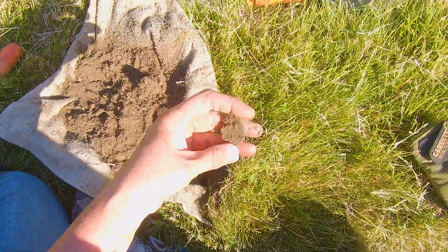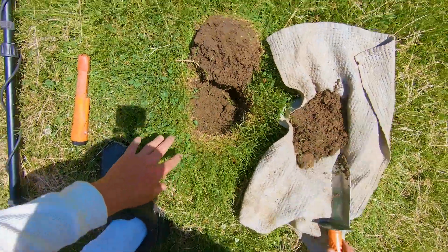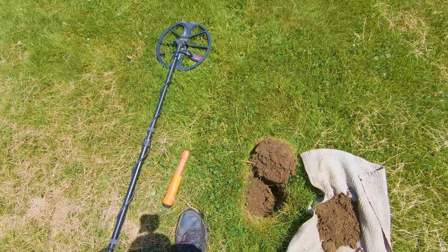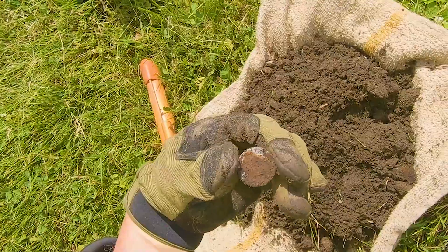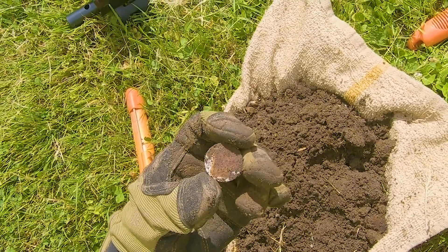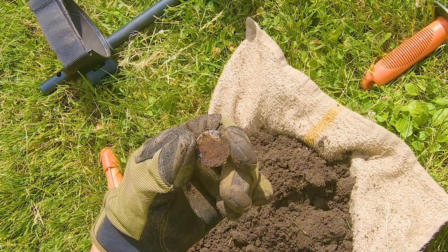Finally, this just came out of the hole, and it's a little lock. I see silver. I see an aluminum cap right there. Can't tell because it's all brown, but it's definitely not clad. There's stars — that's silver. There's stars right there.